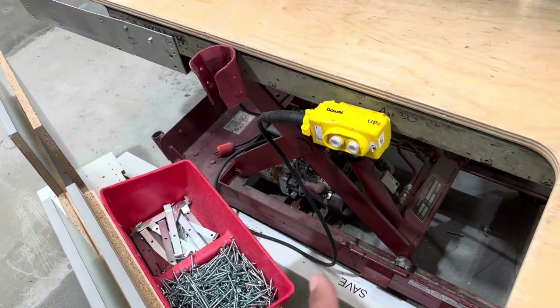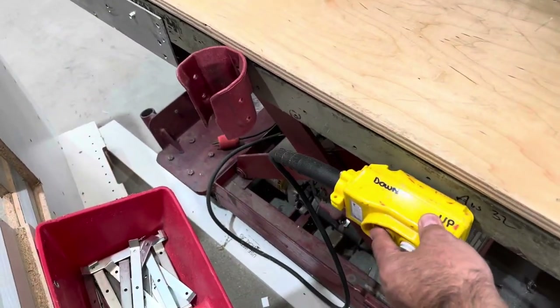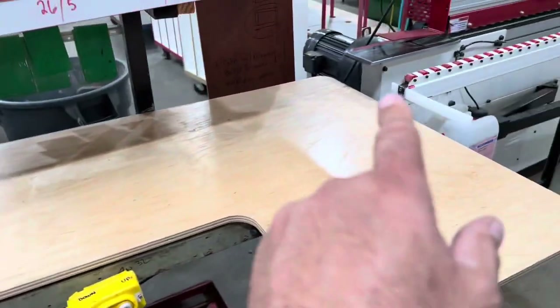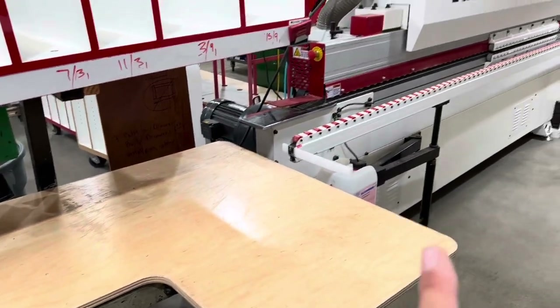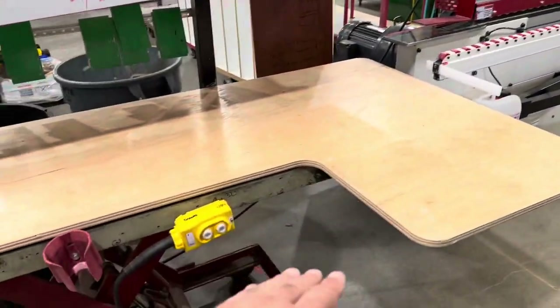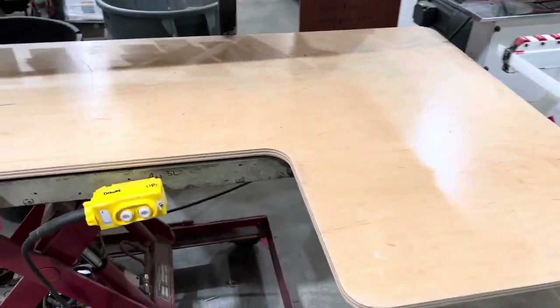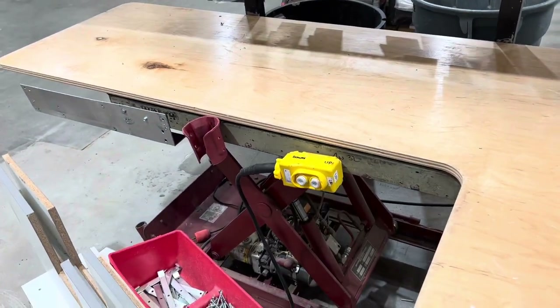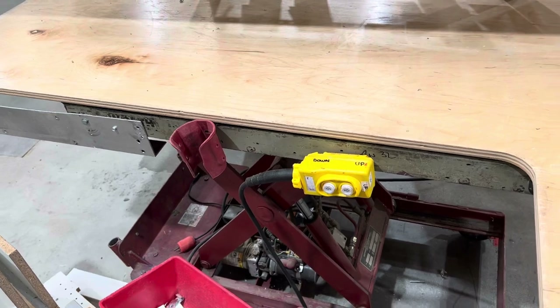This one is a 12-volt powered hydraulic lift table that goes up and down. We are at the end of the edge bander with it, so as our parts come off from here, we've got operating buttons at that end so we can raise and lower it. We've modified and added some stuff onto it. I've had these for almost 20 years — worth every penny, they work great.